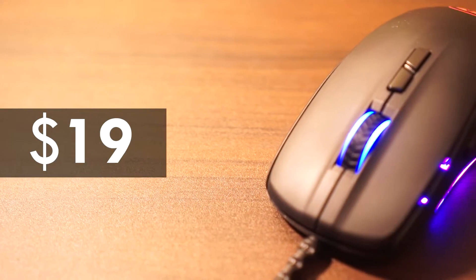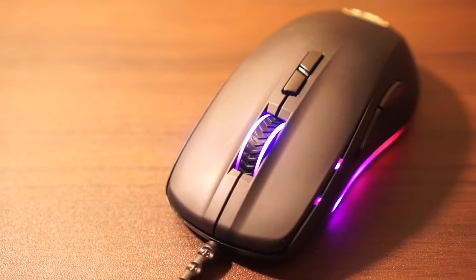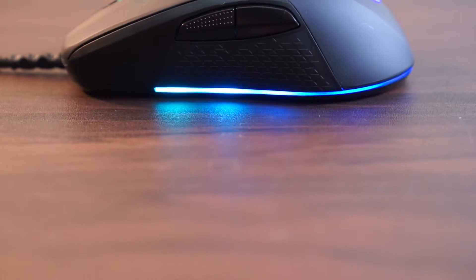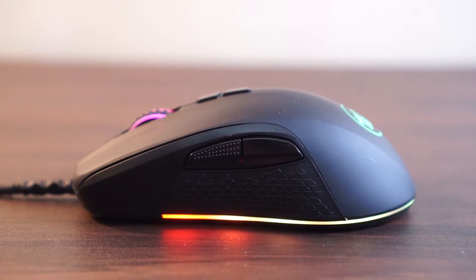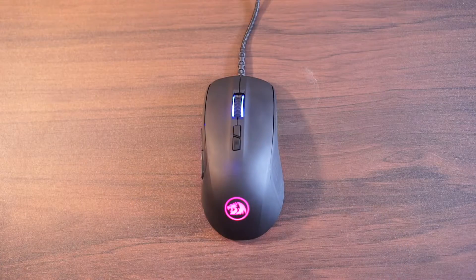The Stormrage is a $19 mouse as I've seen on Amazon in the making of this video. However, I bought mine for about 850 pesos on Data Blitz here in the Philippines. I was actually looking for a cheaper mouse to replace my now-retired SteelSeries Rival 100 — I really liked that mouse, especially for its shape. So now let's take a closer look at how it compares.